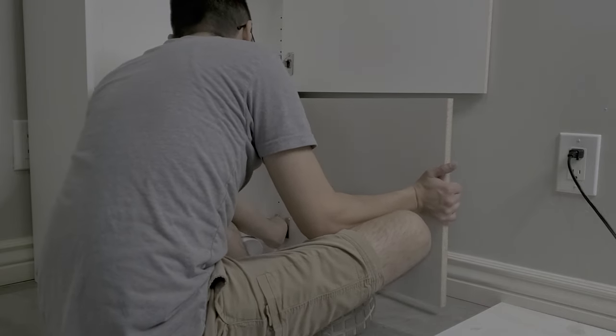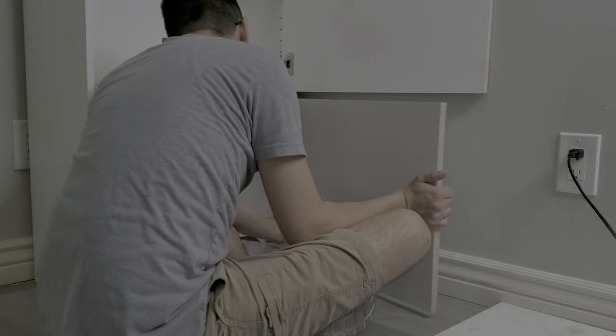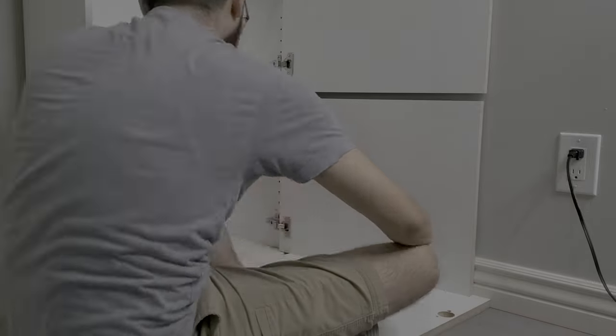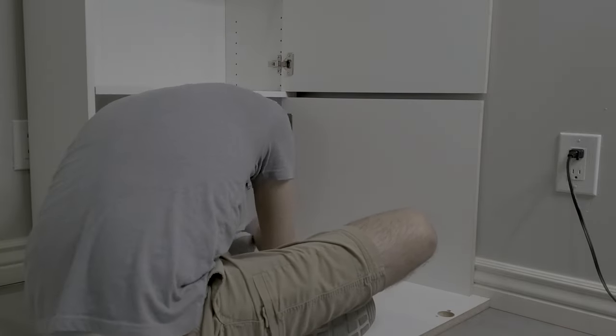I know what you're thinking — the sides of the doors look ugly, and you're right, they do, because they're plain. I wanted to test the fit on my doors first before adding the edge banding. That way, if they're too tight or too big, I could trim them down and not have to worry about re-edge banding again.